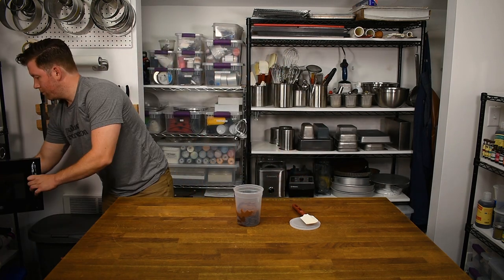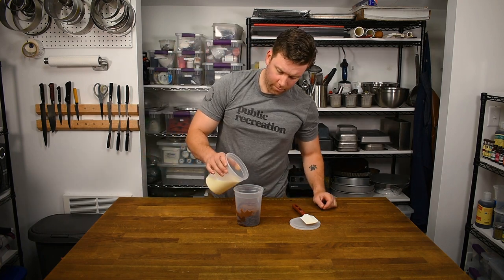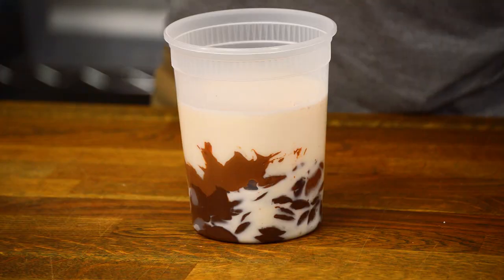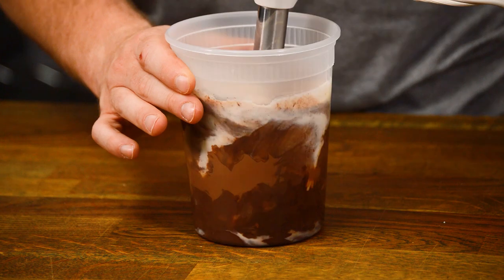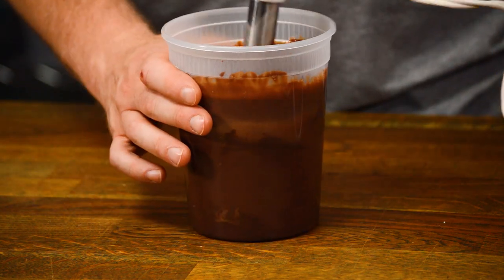Combine the heavy cream and glucose and bring it to just a simmer, then pour the hot heavy cream over the chocolates and let the mixture sit for a minute or two. Hand blend or whisk until the chocolate is fully melted and incorporated. It doesn't have to be absolutely perfectly mixed at this stage because we'll blend one more time before we're done.